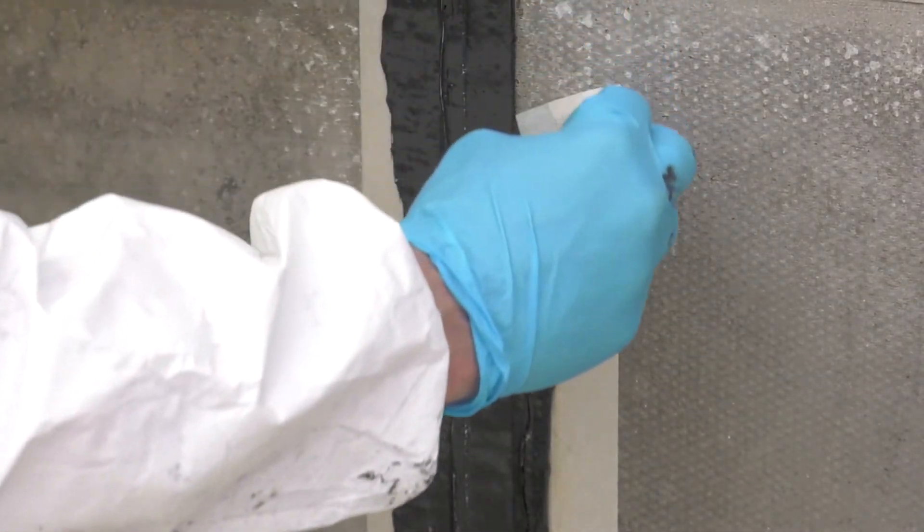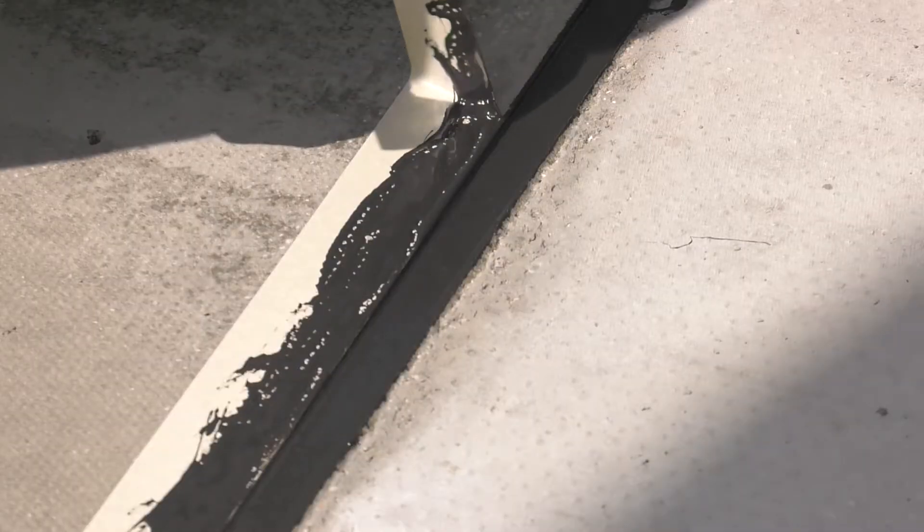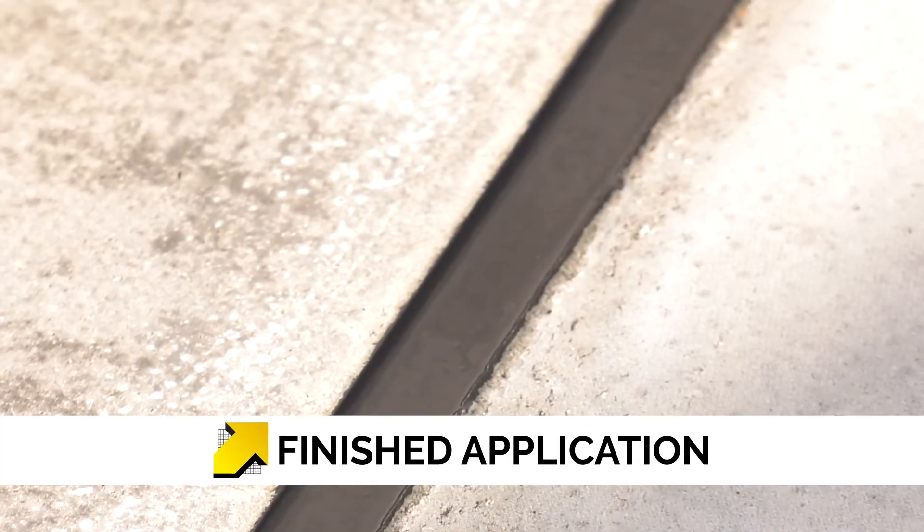Remove the masking tape from either side of the joint. Allow to fully cure for 24 hours. Once cured, the Costa FSV and FSH will provide an elastic sealed joint capable of withstanding high mechanical loads, resistance to water, salt solutions and mineral oils.